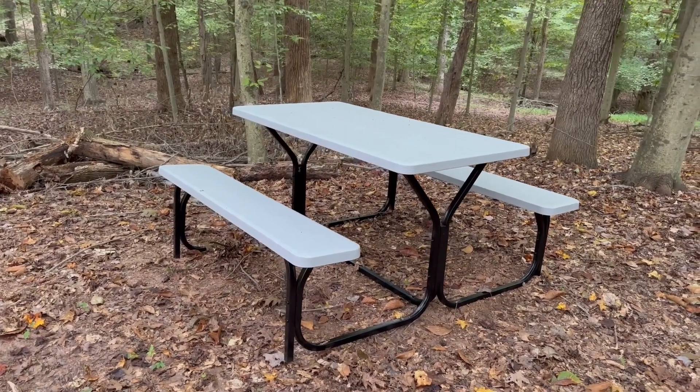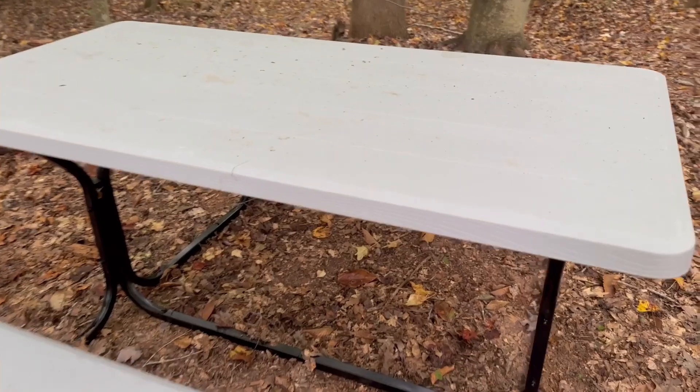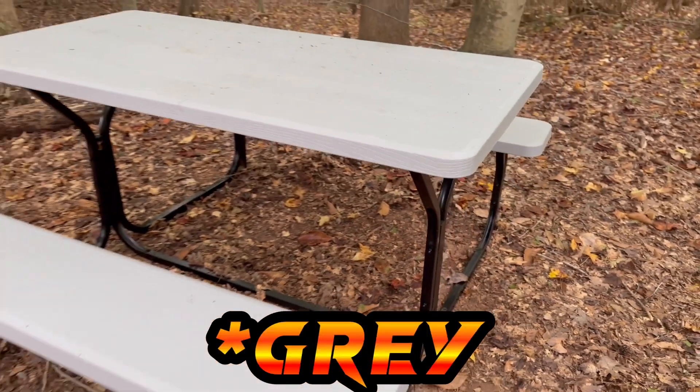Hey guys, thanks for checking out this video. Today I've got the Giantex picnic table here. This one is the green. Now this is a plastic and metal picnic table.